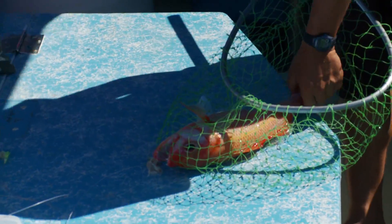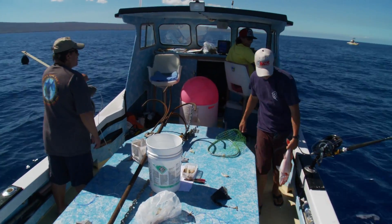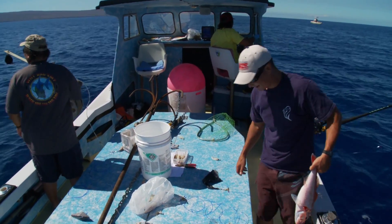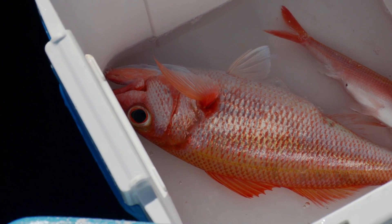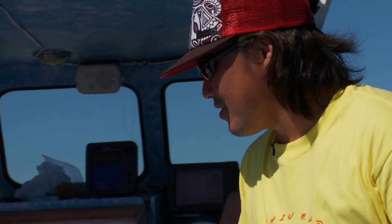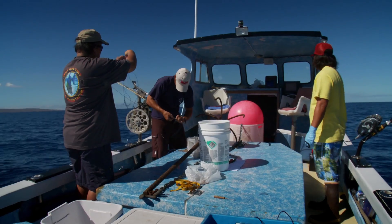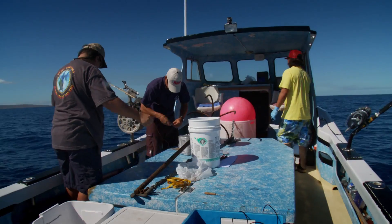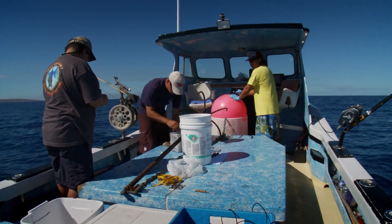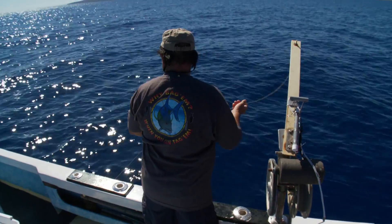There we go. You sure as well — rigor mortis already. Still looks fresh, though. Mark it. I haven't seen an Onaga like that in a long time. The baits come up good too, man — they're not all hard and twisted.